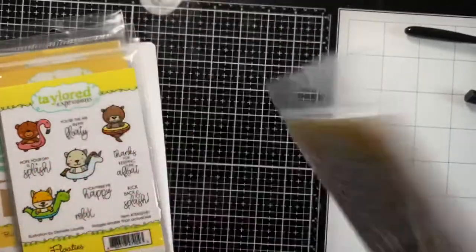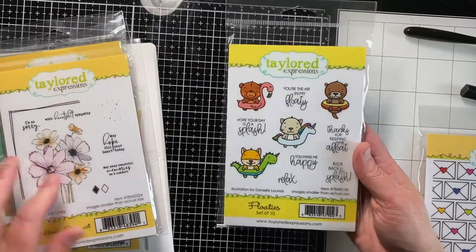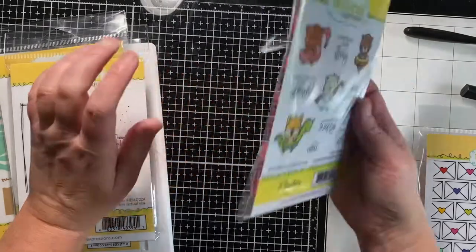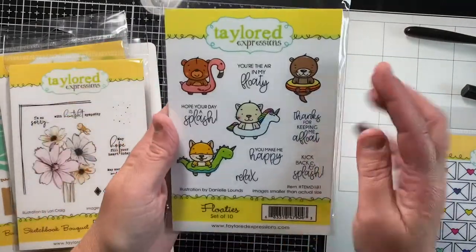Then I got the Floaties — I think they're really cute. The pictures on the front of these are bigger than what is shown on the front page, but aren't those cute?